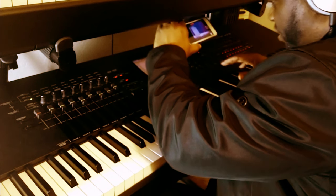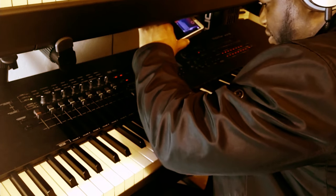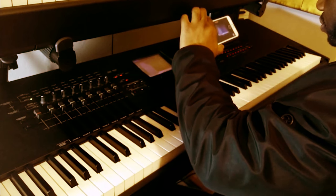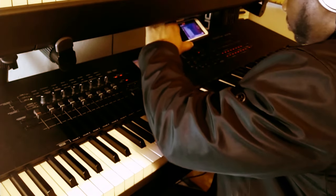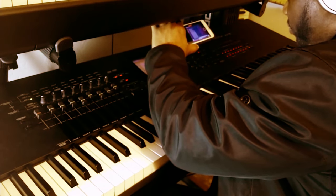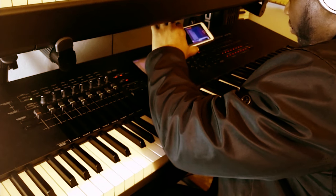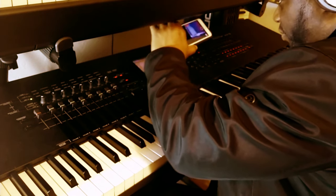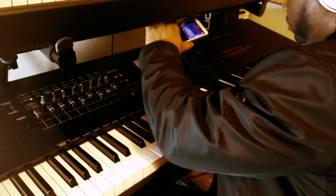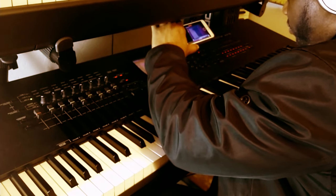Its integration capabilities with modern technology also ensure that it stays useful in contemporary music production. The drum sounds vary — still today. Some names you might have heard associated with the Motif are the late Michael Jackson, Stevie Wonder for sure — you've definitely seen Stevie use this thing — and Elton John. This showcases its versatility and popularity among top artists. Let's jump in and let me show you how to sequence on the Motif XF8.